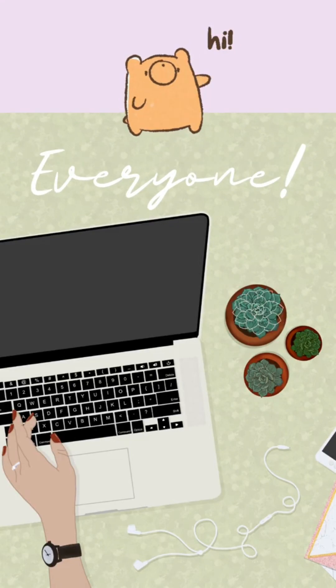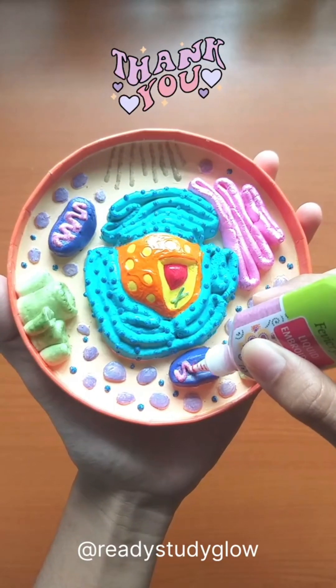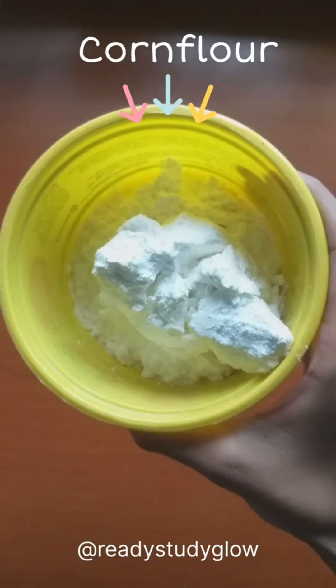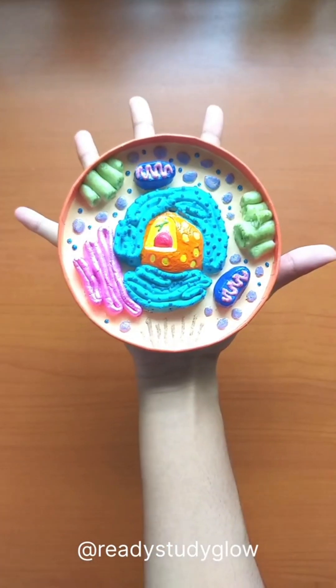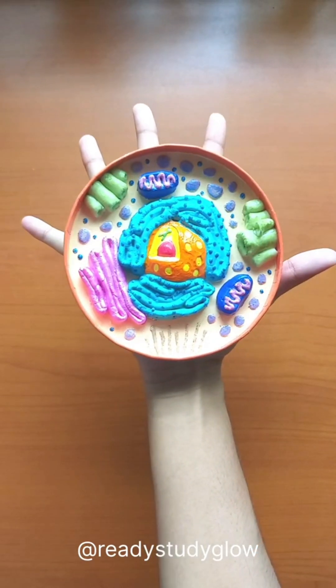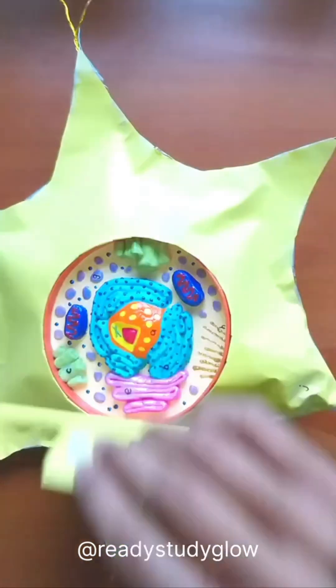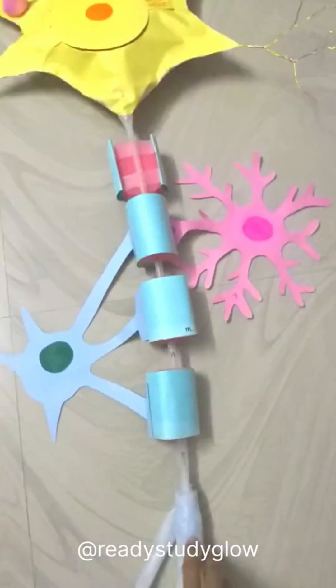Hi everyone, first I want to thank you all for showing so much love on the first part of this video, where I used some corn flour to make an animal cell model. In this video I'll be turning that animal cell model into a 3D model of a neuron that lights up.